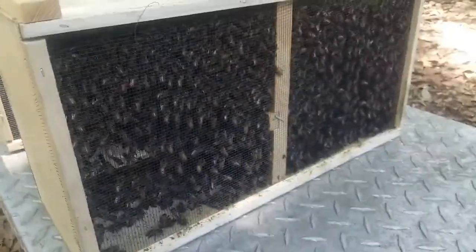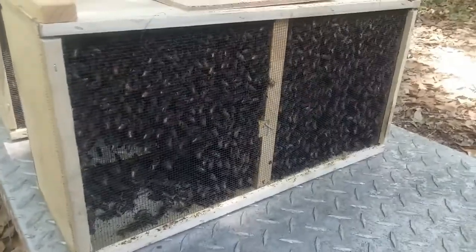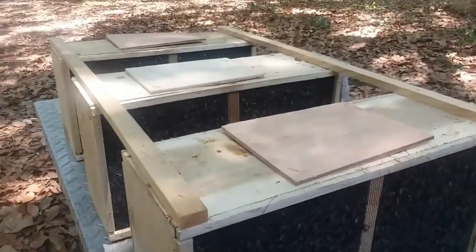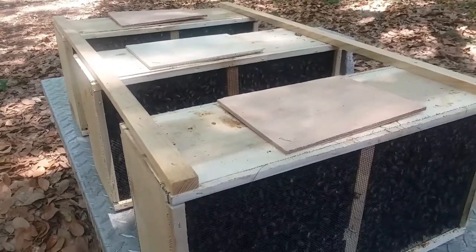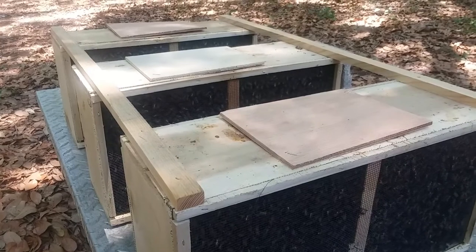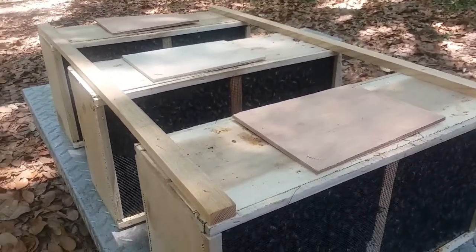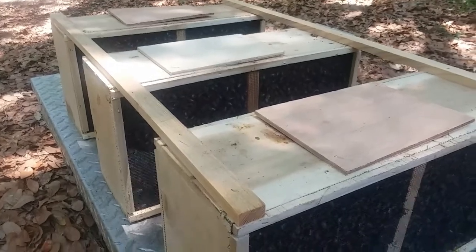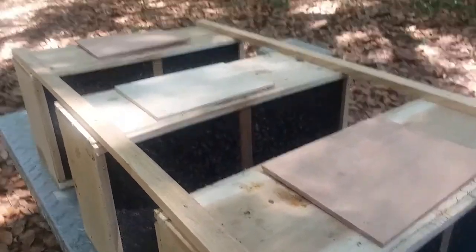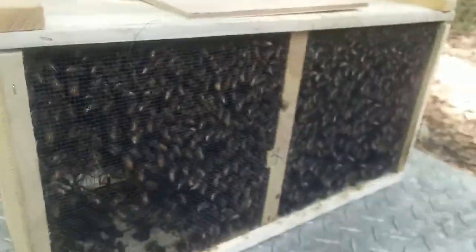Hey guys, it's Farmstead here. It's the 22nd of May. I just got back from Moultrie, Georgia, at Rossman Apiaries — georgiabees.com — and I picked up my 2019 packaged bees. I have three packages with queens.